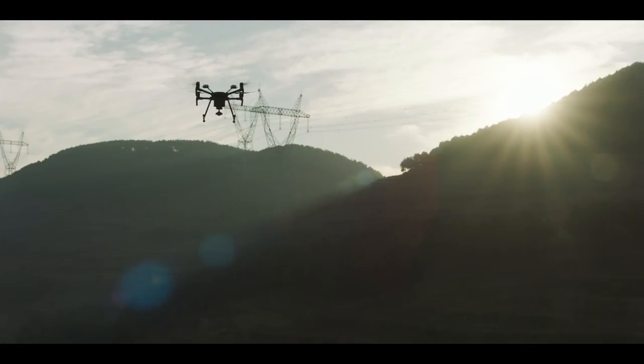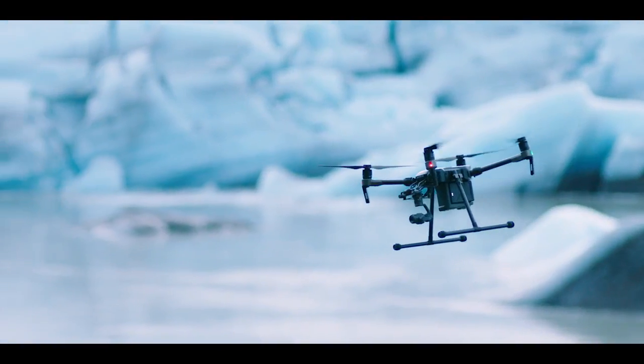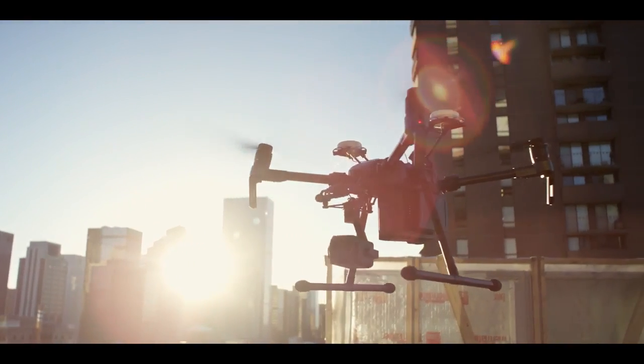The DJI Matrice 200 Series: high-performance aircraft with reliability and versatility fit for any mission, no matter how tough.